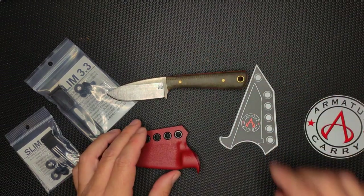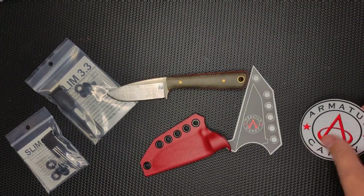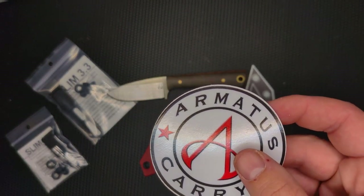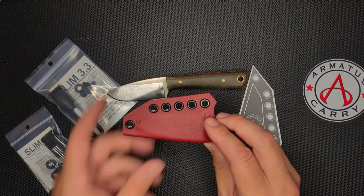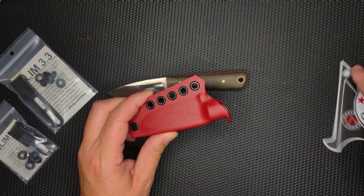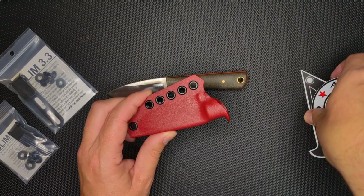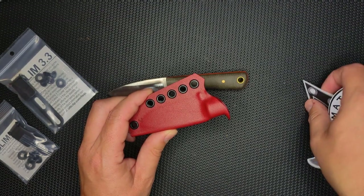So what I'm going to do with you guys today is give a little review of this Kydex sheath, which was made by Armatus Carry. It cost me $55, including shipping, to get this without an Ulti clip or carry method — you pay extra for that. I asked for none because I wanted to do it with you guys live in this video. Cool stickers too. Check out Armatus Carry — there will be a link in the description, and also a link to both of these Ulti clips.